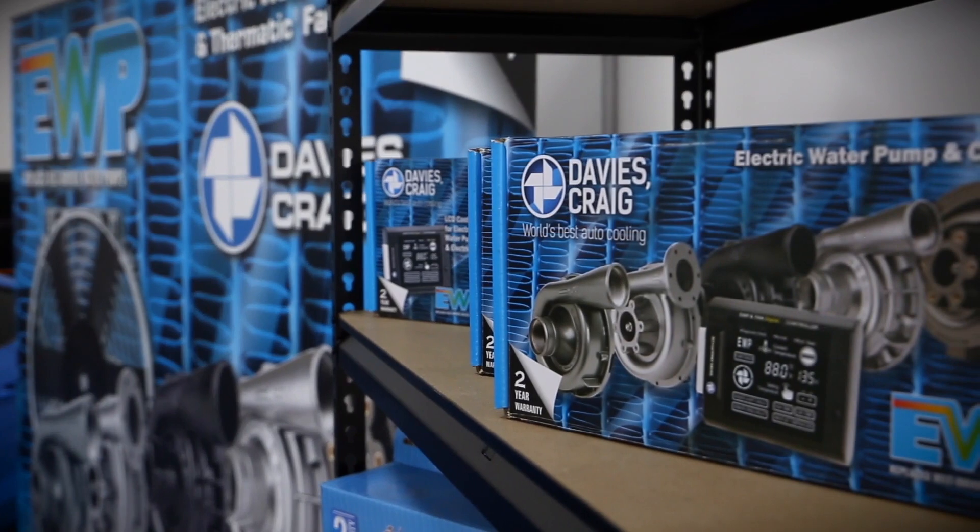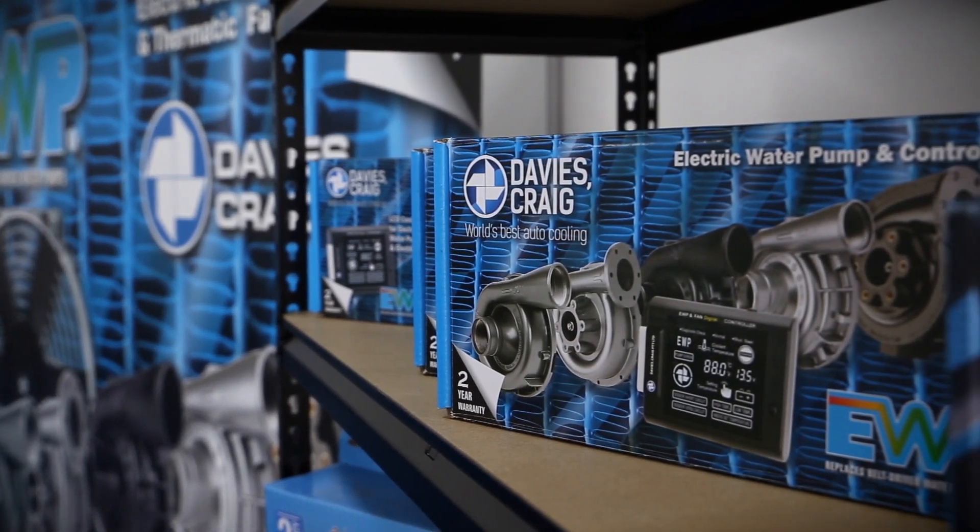Hi, I'm John Benson from Davies Craig and today we're going to discuss the best configuration you can use to install an LS series EWP adapter kit to your engine. In the majority of cases the Davies Craig EWP combo pack part number 8970 would be the most suitable electric water pump for your engine, combined with the Davies Craig LS series adapter kit part number 8650, which replaces the existing mechanical water pump.